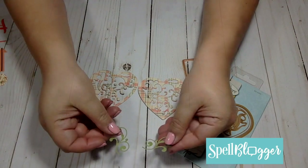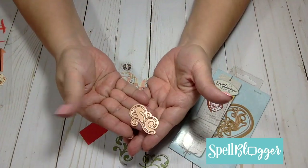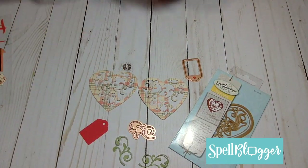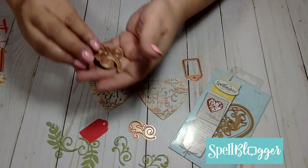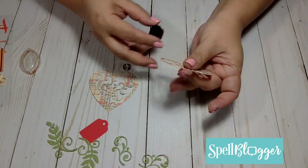So what I did was I was looking through my stash and then I came across my Spellbinders heart die, and I thought if I cut it and shape it just the right way it could very well look like a pumpkin. So that is exactly what I set out to do.